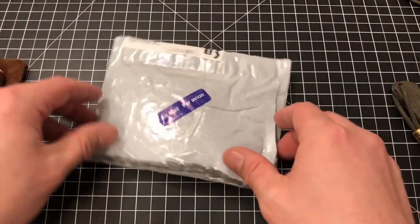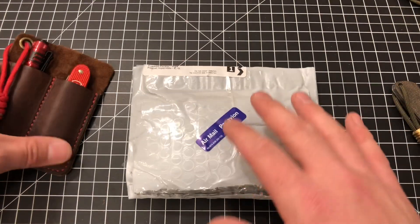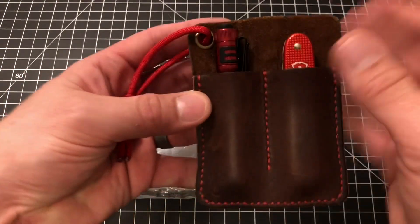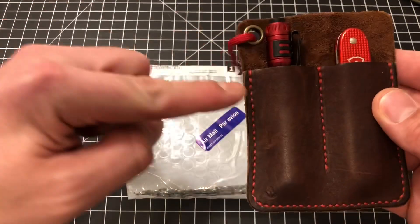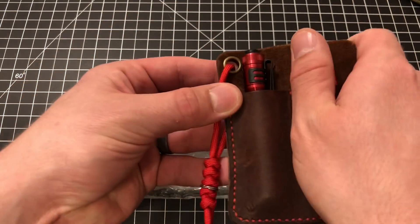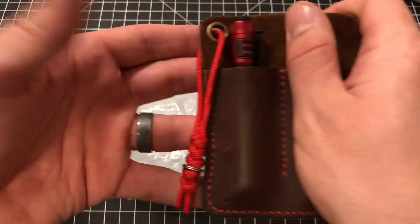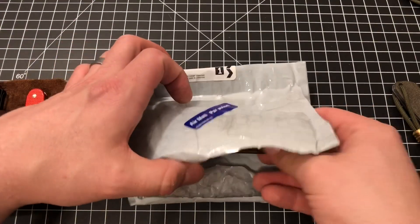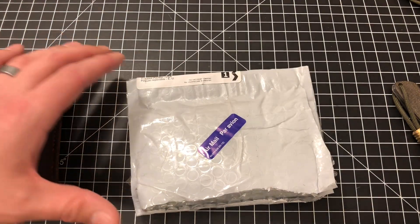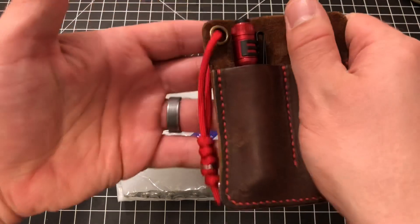So I wanted a single slip for my Benchmade Proper, and Ryan offers a single slip, which is literally half of a dual slip — it would have the grommet and the lanyard. Remove that and that's a single slip from RG2. Let me pull out the note — I don't want to mess this up. RG2. So yeah, a single slip is going to look like that, generally speaking.